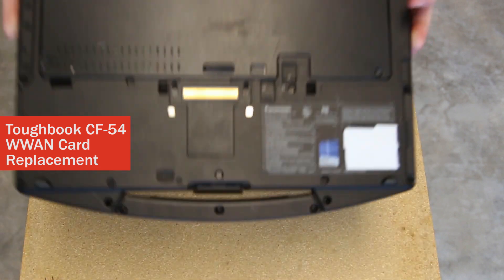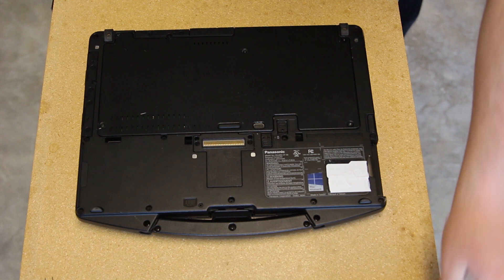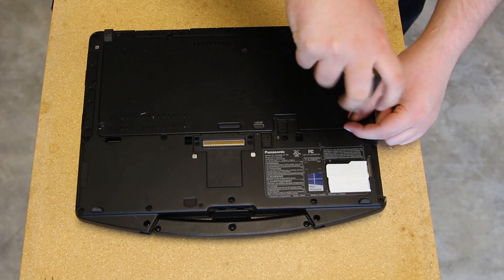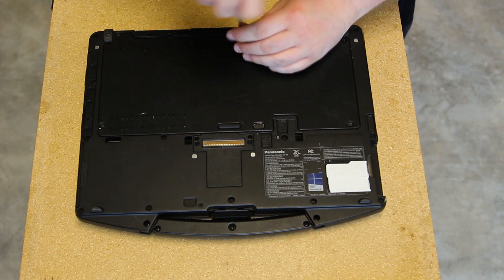This is a CF54 WAN replacement. Start off by turning your computer off, removing the battery if you've not done so already. Go ahead and remove the screws holding your bottom plate on and remove the bottom plate. Your screws are on the outer edge of the bottom plate and two in the rear.